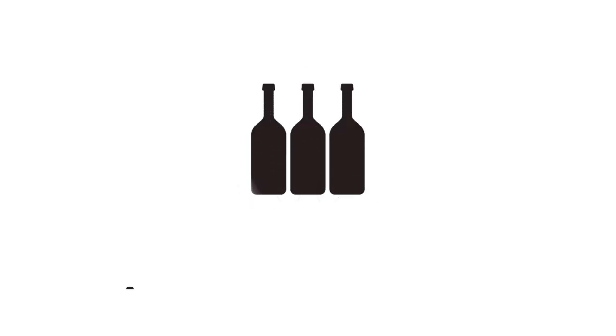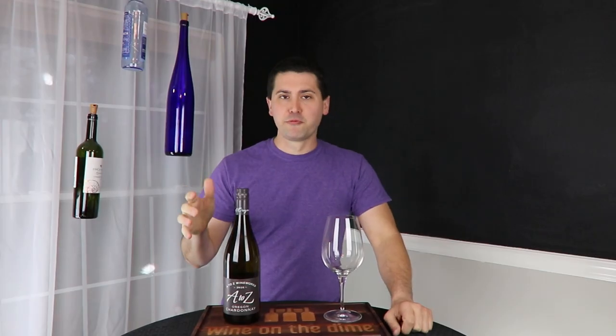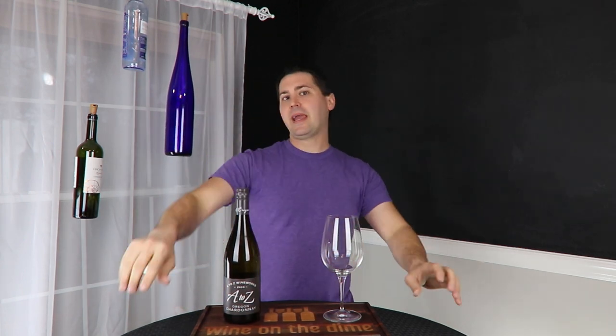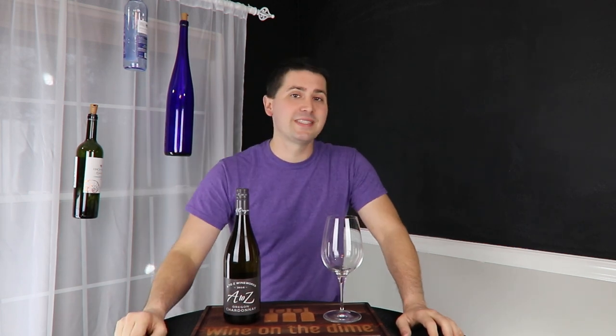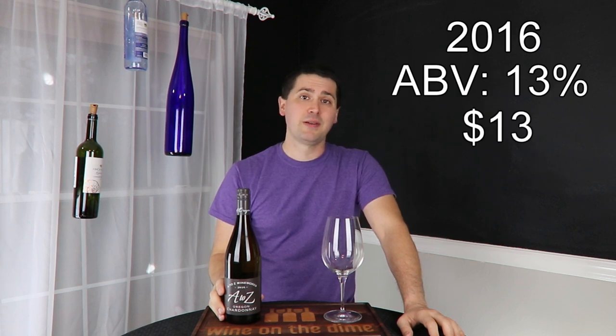Hey everybody, this is Stuart with Wine on the Dime. It's a new year and I'm going to be covering wine, pretty much everything from A to Z. I will be covering this specific A to Z wine — it's a 2016 Chardonnay from Oregon, 13% alcohol by volume, and I paid $13 for it at my local grocery store.